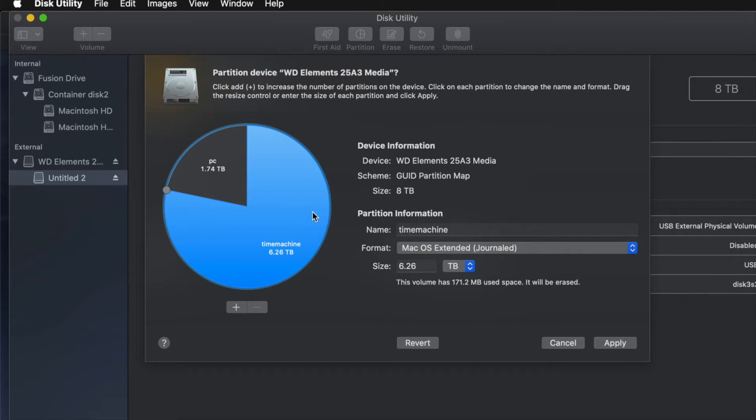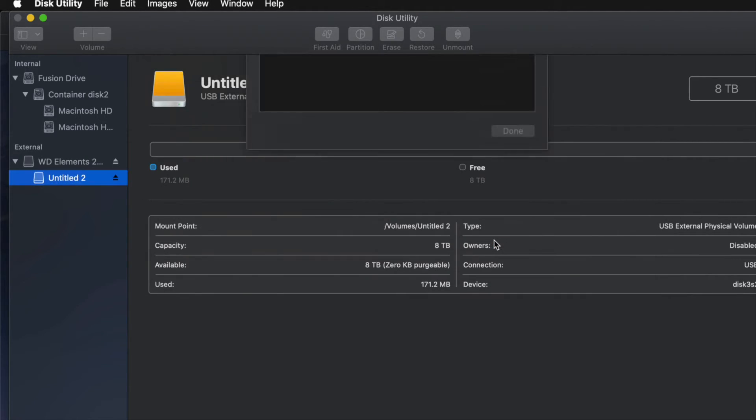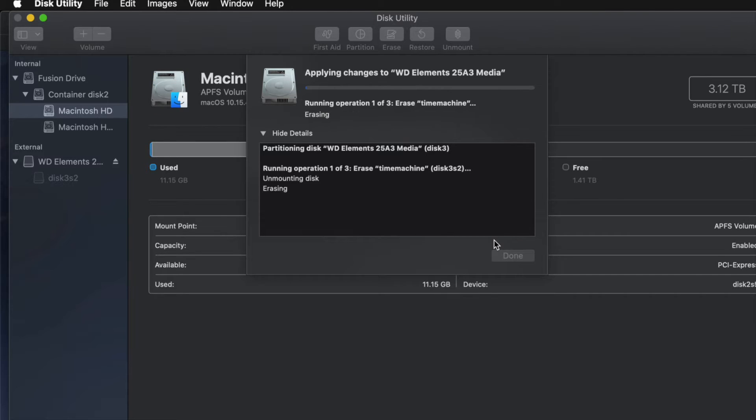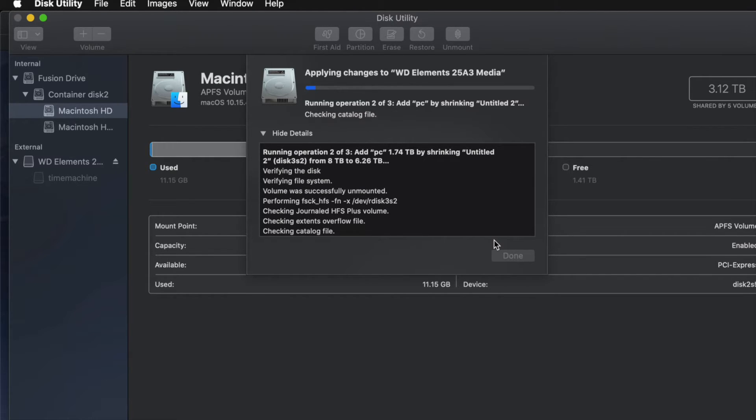I'll go ahead and click Apply, then click Partition. Now since I messed around with it a little too much, you might get an error. Don't mess around with the partition options too much, because if you get any type of error it means you moved partitions around, added or removed too many, and you might have to erase the drive again and repartition it — this time without overdoing it like I did.